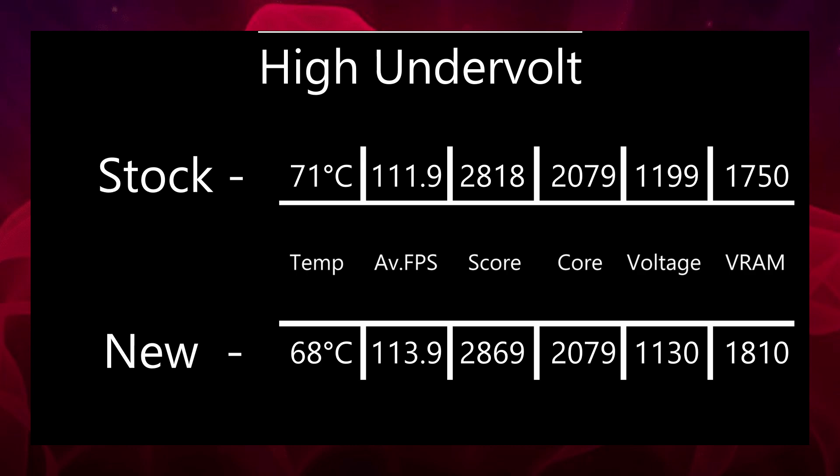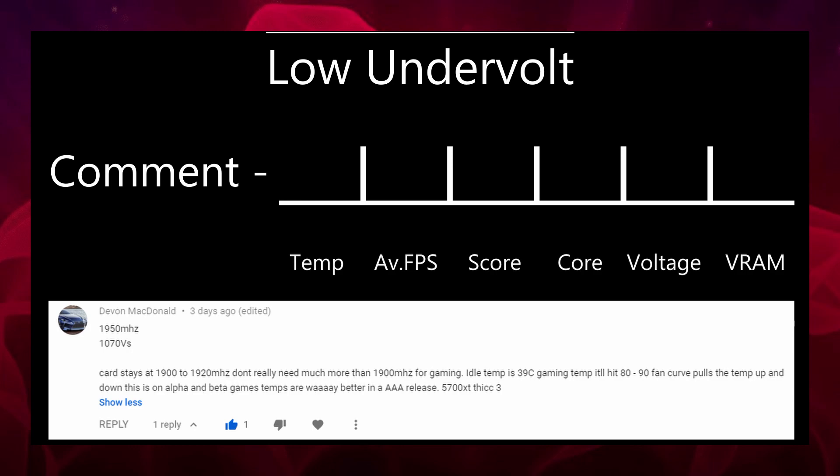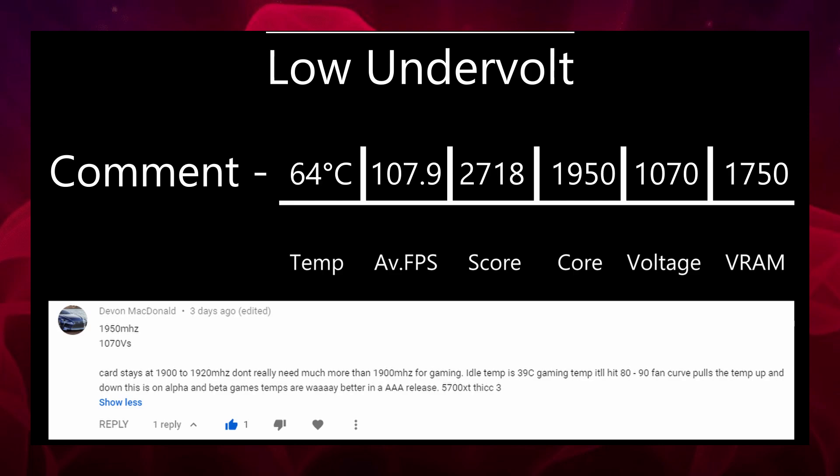This next undervolt is based on a comment someone left. They said they're using 1950 MHz for the core frequency and 1070 mV for their voltage — I can only assume they didn't touch VRAM, so that would be 1750 MHz. I ran this benchmark and it came in with a score of 2718, a temperature of 64 to 65 degrees, an average FPS of 107.9, and a junction temperature of 75. They aren't using a Sapphire Nitro Plus — they're using a Thick Three — so their card might not be quite as capable, and maybe those settings are as good as they can go.